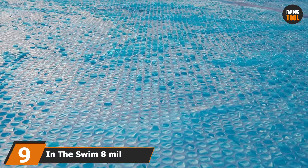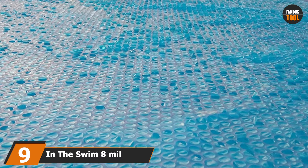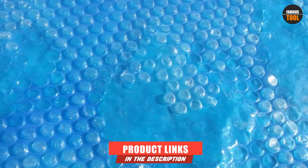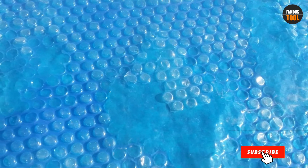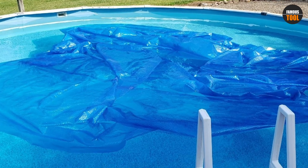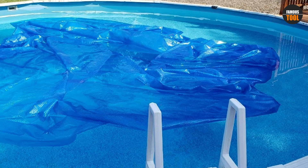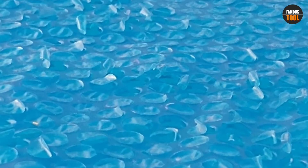Next at number 9, we have In The Swim 8-Mil Swimming Pool Solar Blanket Cover. This is a must-have cover for any swimming pool to save you money, energy, and time. The cover is made with quality flat seams and tiny air bubbles that capture and transfer heat to your pool. It also helps prevent heat from escaping and prevents water loss. With this cover, you can extend your swimming season in an environmentally friendly way. It is easy to trim and comes with a 3-year warranty.